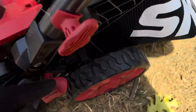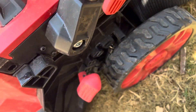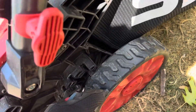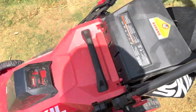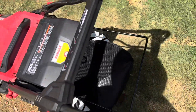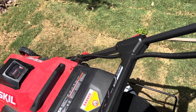I'm gonna mow with my Skil mower here. It's real easy to raise and lower — you just do it right here and it lowers everything. I'm just gonna use it to vacuum up my lawn debris and put it in the bag.